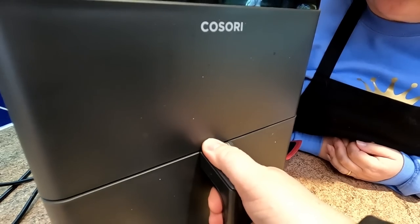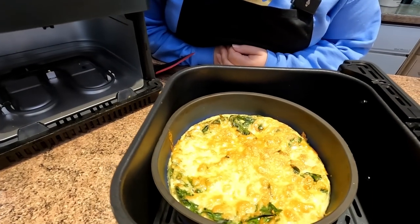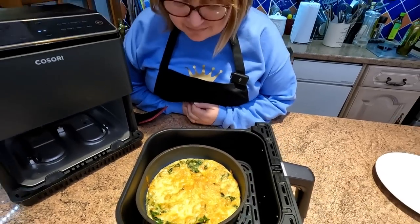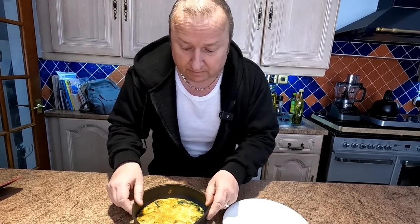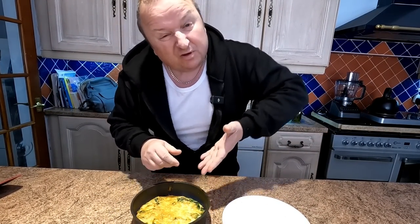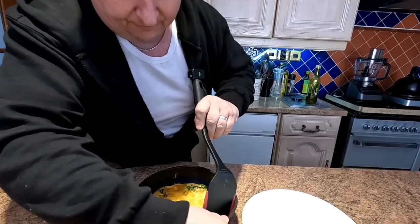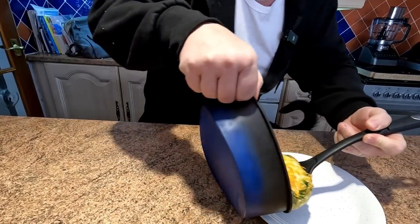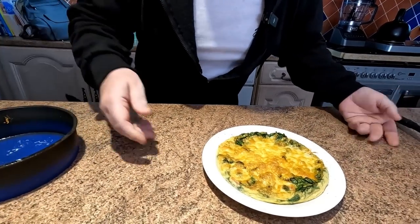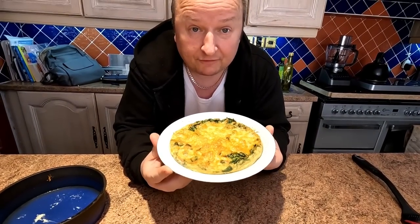Let's have a little look — oh, look at that, Sharon! We're getting it out now. This silicone container is a lot easier because with a solid container you'd have trouble getting it out. All you have to do is pull the edge down, get a spatula underneath, and then tip and tease it onto the plate. And that, my friends, is my breakfast omelette.